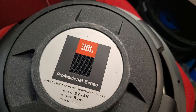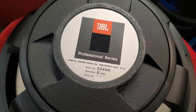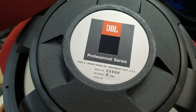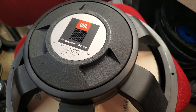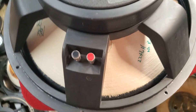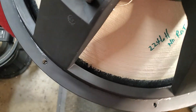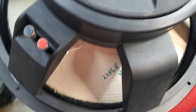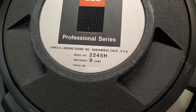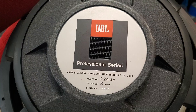Greetings. This is an interesting woofer that I have developed from JBL specific parts. I call this my 2246H no-rot subwoofer, and it's become pretty popular and it performs quite well.